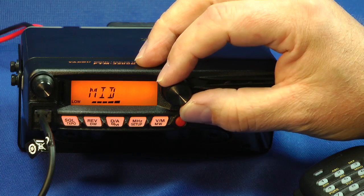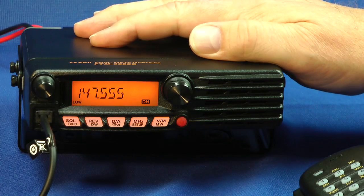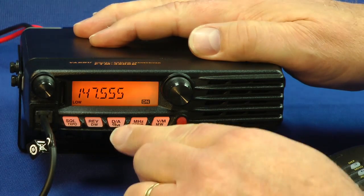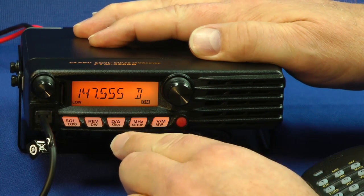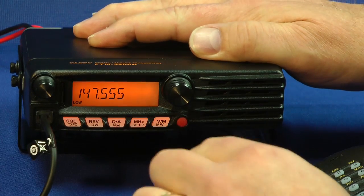Low, medium, and high power. Press it again and you're out. This is your repeater reverse switch and dual watch. Digital or analog modes — press this to go into digital. Just like that. And back to analog.